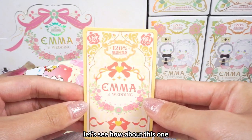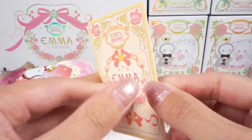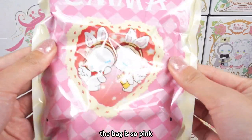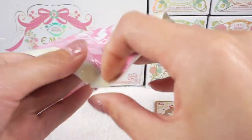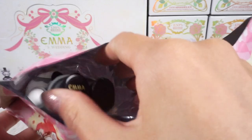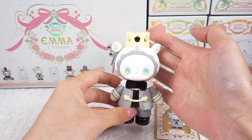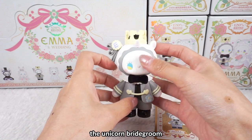Let me check this one. Yes, the grateful rewarding design. The bag is so big — there are two rabbit angels in a heart. Let me find the tear stripe and tear it off. The first one... yes, it's the bridegroom!